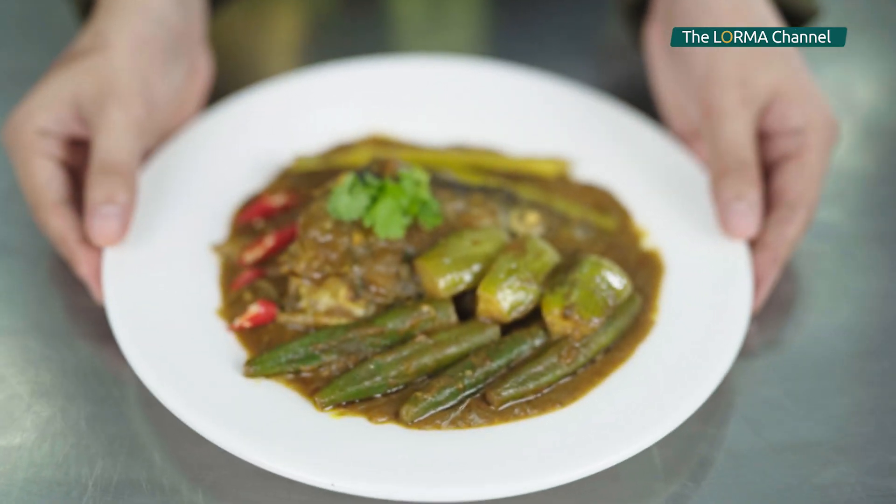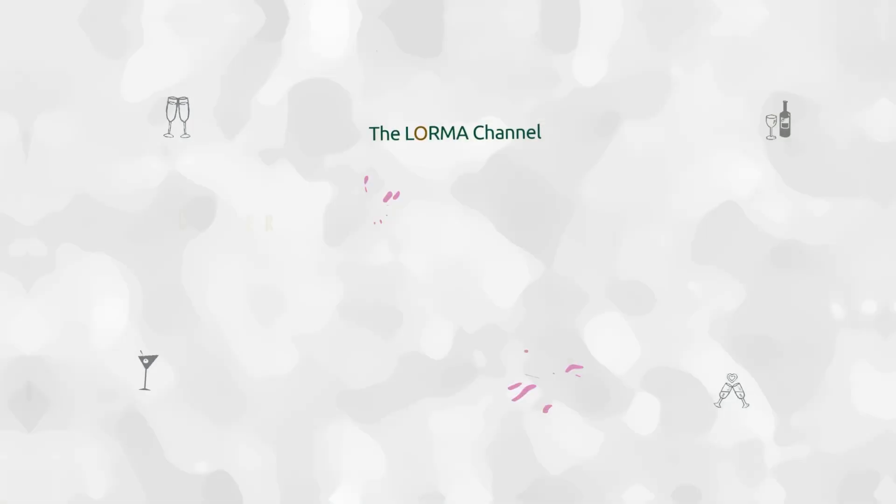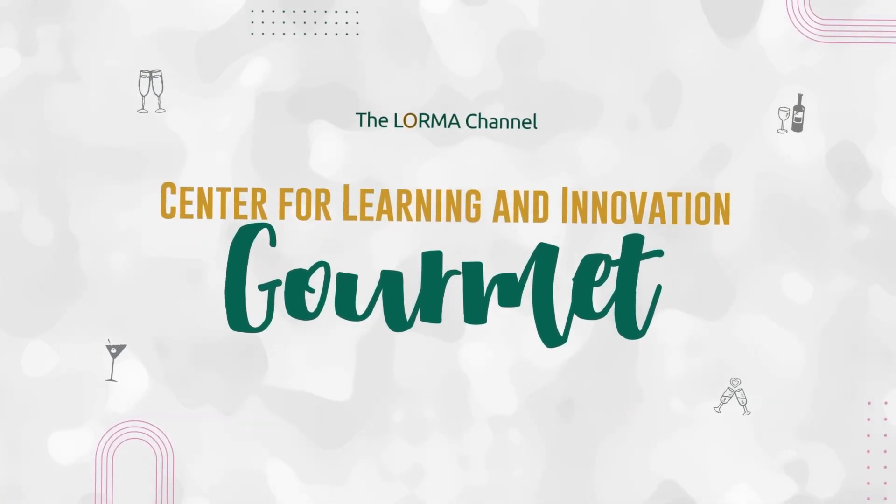Here's the Singaporean fish head curry. Stay tuned for the next episode of the CLI Gourmet. Thanks for watching. Have a great day!